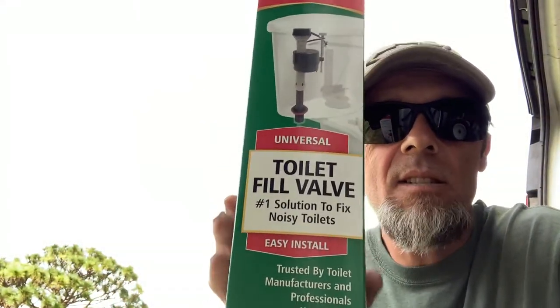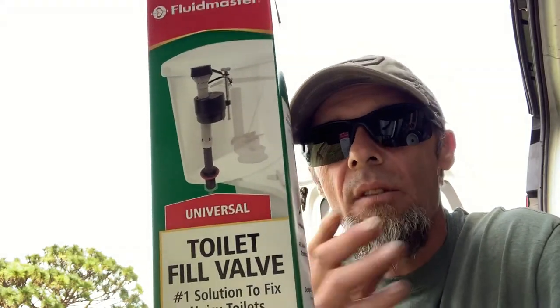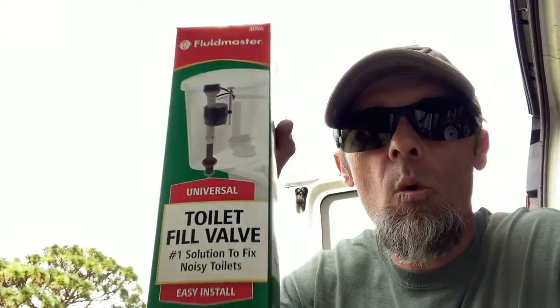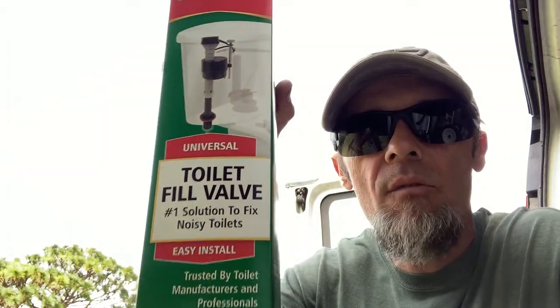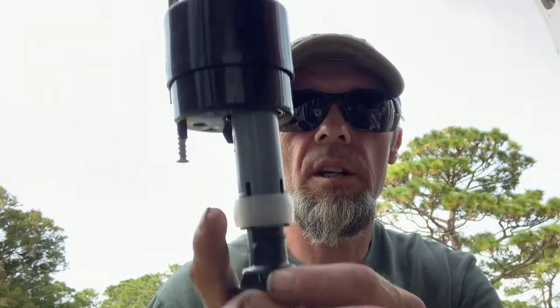The Fluidmaster fill valve — everybody has seen these little apparatuses. They're in most modern day toilets. There are some variations depending on the style toilet you have, but this is the number one worldwide seller of fill valves and most toilets these days.